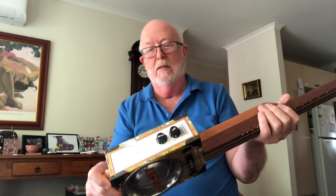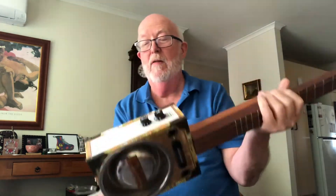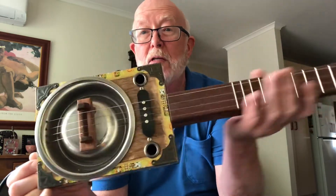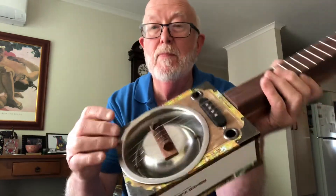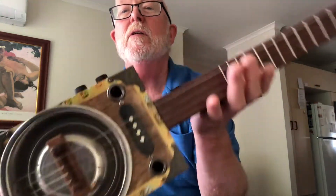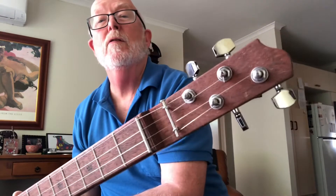Hi, it's Dave from Junkbox Guitar, just reviewing this little Romeo Iulieta Havana cigar box four-string guitar. It's a little pet dish resonator electric, of course four string.